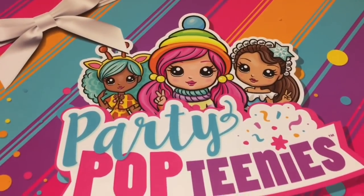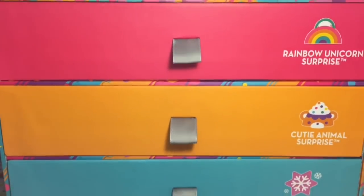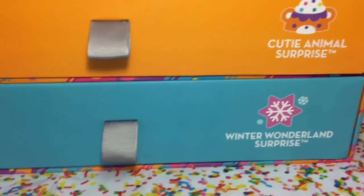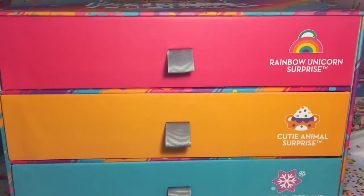This one has like a little giraffe hat - oh my goodness, I can't wait to open these mini dolls. Within the box it looks like there's three different categories. This is huge, it's hard to fit on camera. There's Rainbow Unicorn Surprise, Cutie Animal Surprise - look at the little bear - and Winter Wonderland Surprise. So let's go ahead and get started.